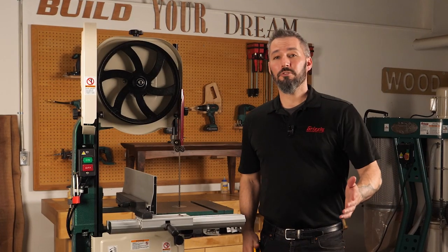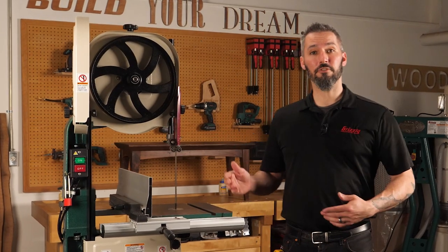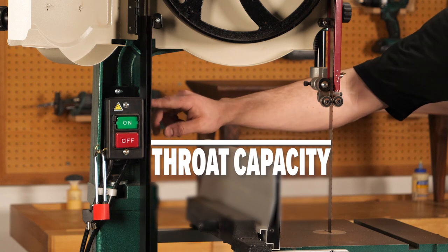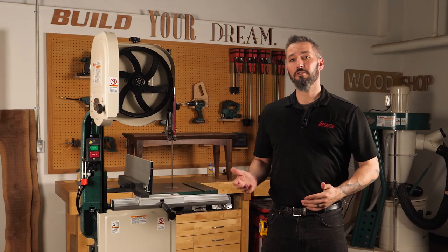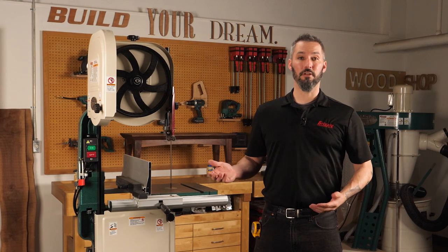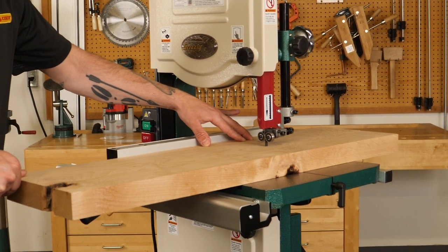That number also translates into what's known as the throw capacity of the saw. The throw capacity refers to the distance from the inside of the blade to the inside of the column right here. This is often pretty close to the size of your bandsaw wheel because it's based on the mounting position of the wheel itself. We do design our machines to get the most cut capacity.